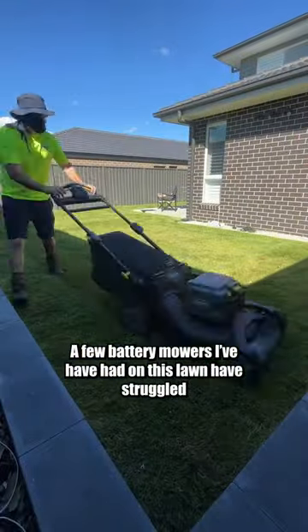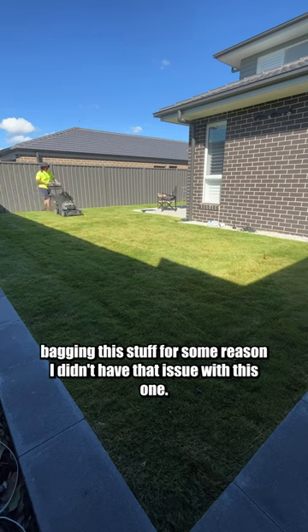A few battery mowers I've had on this lawn have struggled bagging this stuff for some reason. I didn't have that issue with this one.